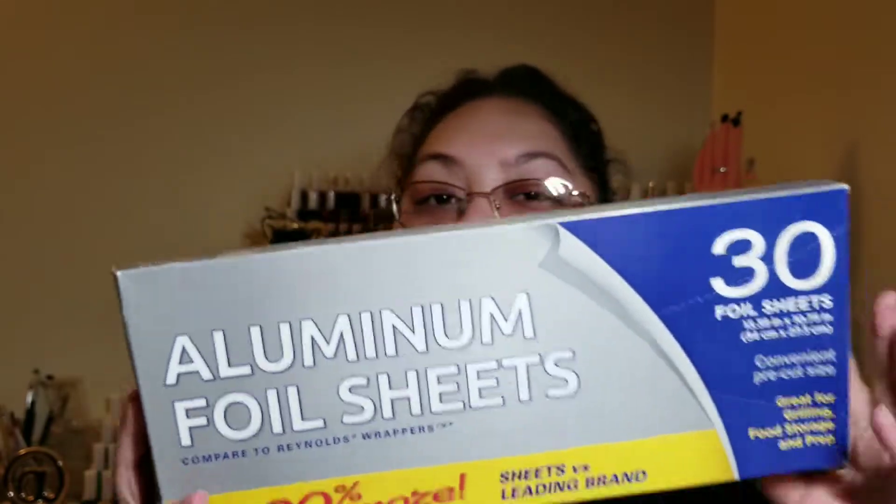I bought 30 foil sheets from Dollar Tree — they got squished in the box, but I bought them to apply to nails for nail removal. I also purchased this Luxe Studio 6-piece manicure kit. I have about three more of these in another box for giveaways and extra client kits — each client has their own cuticle pusher, cuticle nipper, gloves, nail files in those labeled bags. This way I don't have to worry about disinfecting between different clients. I think this was about $12 at Walmart.